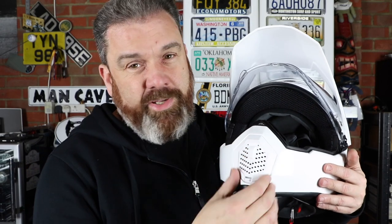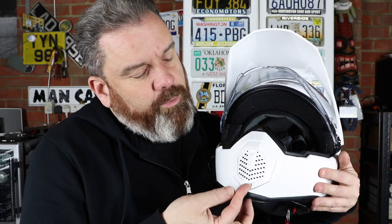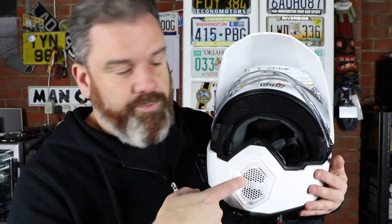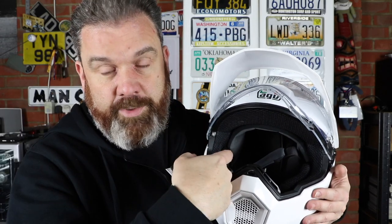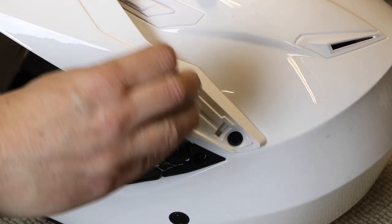One great thing about the chin vent is you can take it off for a lot more airflow, and it can be done without any tools — just pop a little tab at the bottom. You also have the deflector which you can clip out, no tools required. The vent also has a piece of foam on the back, which is very useful for keeping grit, dust, and those small flying insects out. You can easily remove it, wash it out, and pop it back in again.